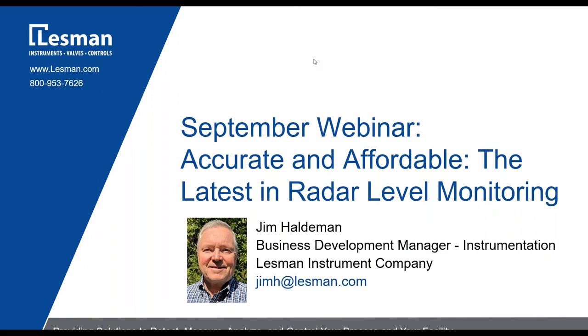Good morning. Thank you for joining the webinar this morning. My name is Jim Haldeman, and I am the Business Development Manager here for Instrumentation at Lessman Instrument Company. This morning, we want to take about 30 minutes and review a new product in the Siemens family of radar-level transmitters, discuss where these may be used, and review the differences between this product and the legacy Siemens radar-level transmitters. It should take about 30 minutes, and then we'll have a brief question and answer session when we're completed.